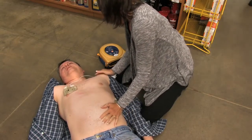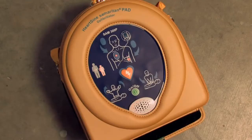You're okay. One note for rescuers: the Samaritan PAD can be used while in its protective case or out of it.